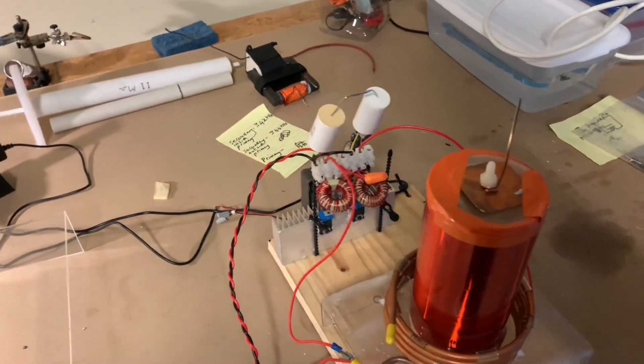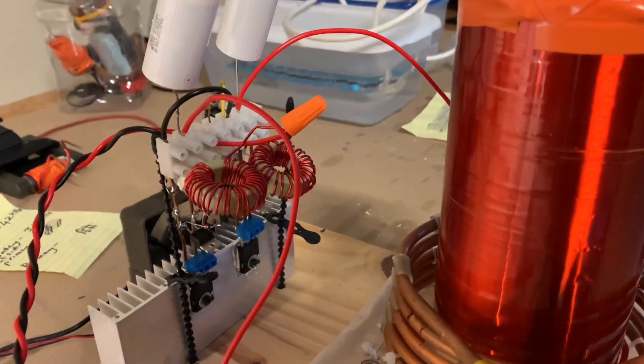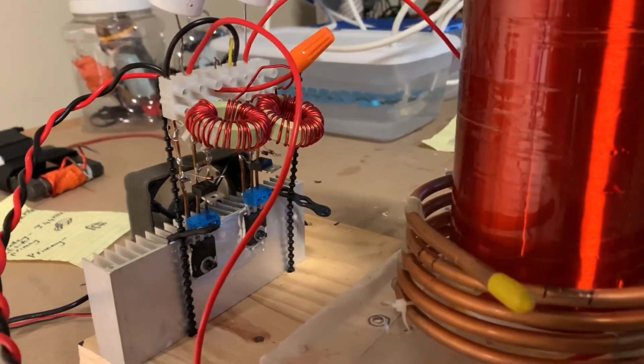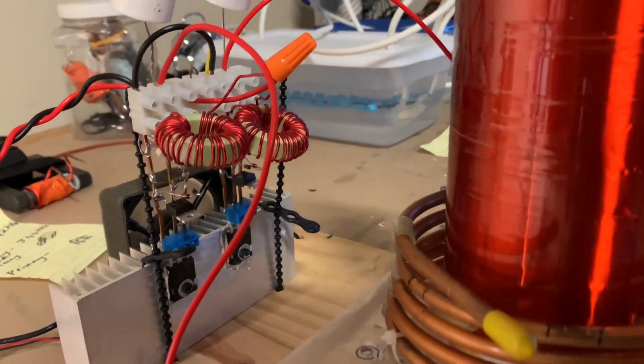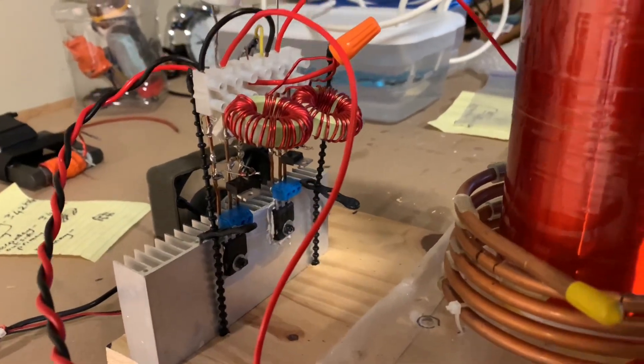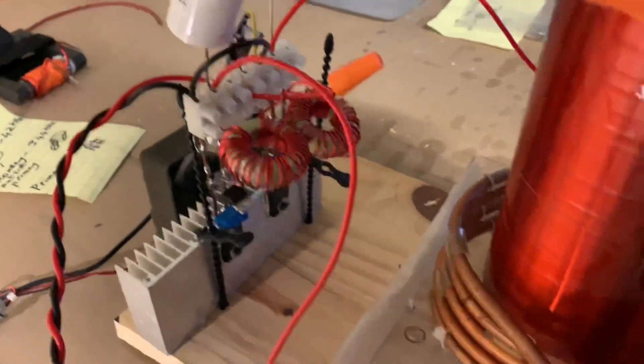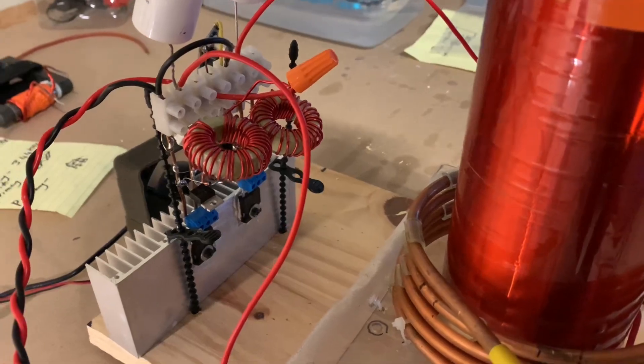So what we did is we made the same Tesla coil again. This time I made my own ZVS driver — you can see it's kind of strung together so that I can easily replace parts. That was the whole purpose of this, and this one has its own independent power supply on the gates.